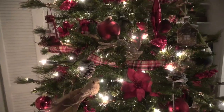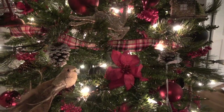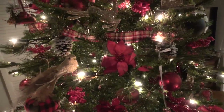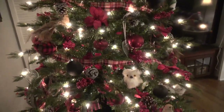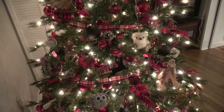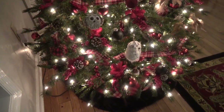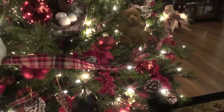Every year when we put a new ornament on — like this one from the Dollar Tree — I put the year on it and hang it up. I may have used that one as an ornament on a present and mixed it up, but there's that. And I love these — look at all the owls!